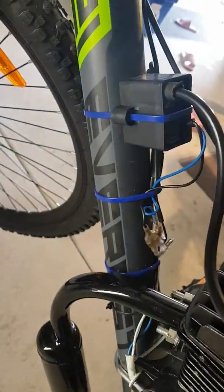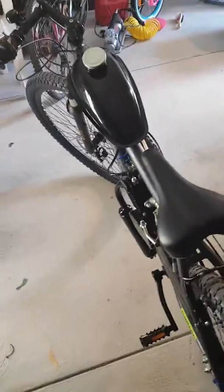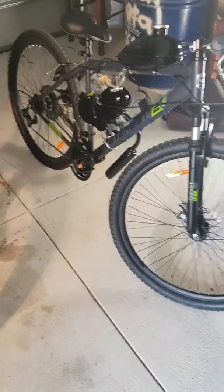Tidied up some of the wiring and whatnot, and yeah, it runs. Just waiting on him to come pick it up — that should be one happy customer.